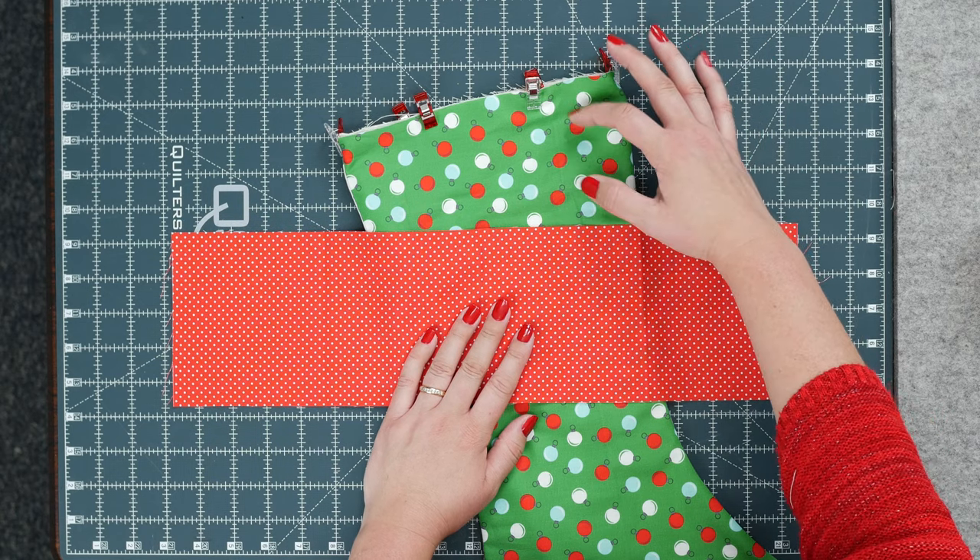Now with the wrong side out, flip this to make a band and bring the raw edges together. Hold that and work your way around — you kind of have to work with it. You can see it's laying nicely now. Line up the seam with the seam on the stocking, keeping it on the left-hand side, straighten it out, and give it a little press down.